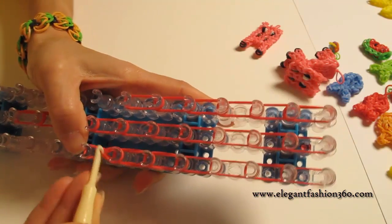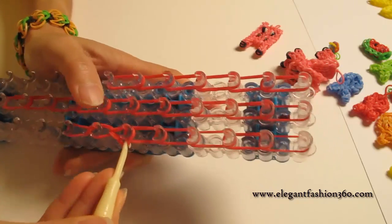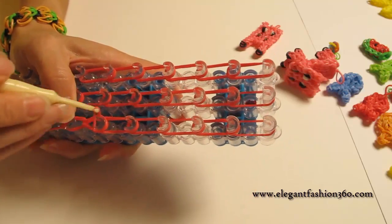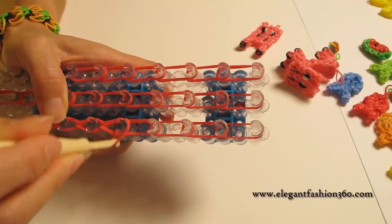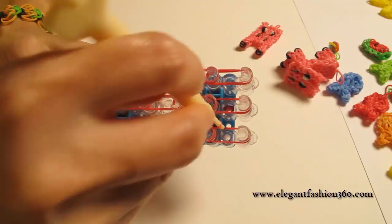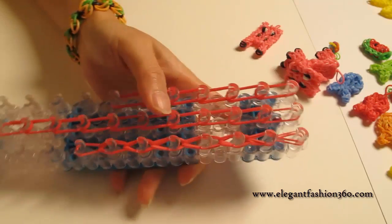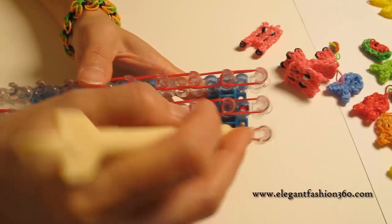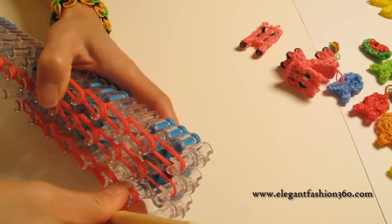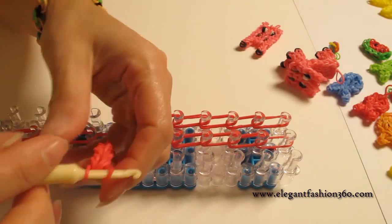And then grab the bottom two, hook it to the next one. Grab the bottom two, hook it to the next one. Continue to do this until the last one here. After you're done, put your hook through here and you can pull it up. And it looks like this.